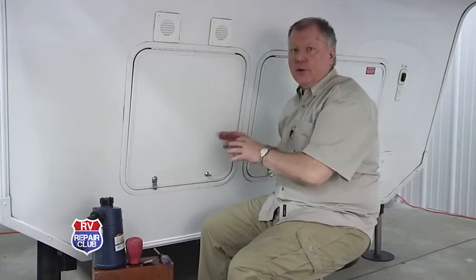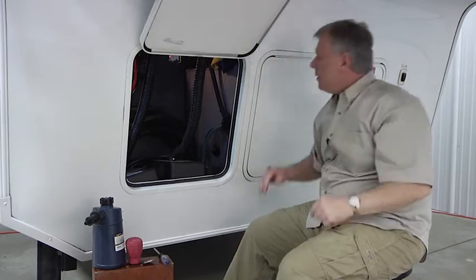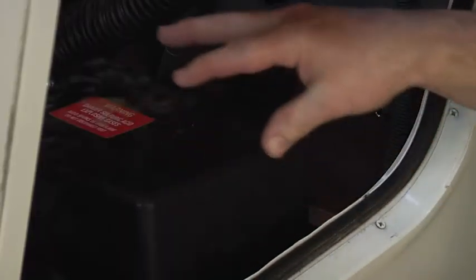It's important to check the fluid level in your batteries for proper maintenance and battery capacity. The batteries in this one are lead-acid batteries and they're in this compartment right here, and we have these covers.